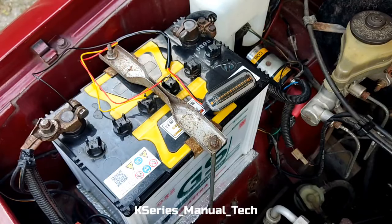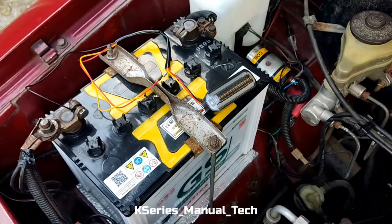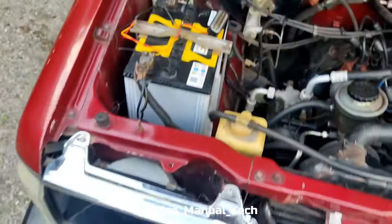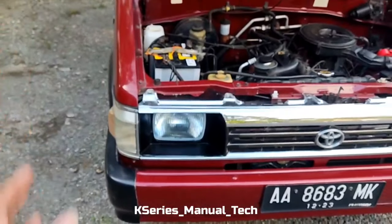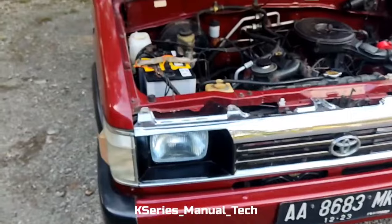Kita bor dulu, kita lepas baut-baut ini, ada baut ukuran 12 ada 4 biji. Terus kita nanti akan melakukan pengeboran dengan ukuran yang disesuaikan. Kita akan lepas dulu fendernya dan kita akan langsung, kalau udah terlepas kita bor dan kita tinggal pasang itu, kemudian nanti instalasi kabel.